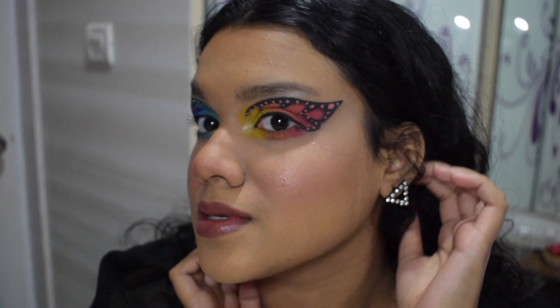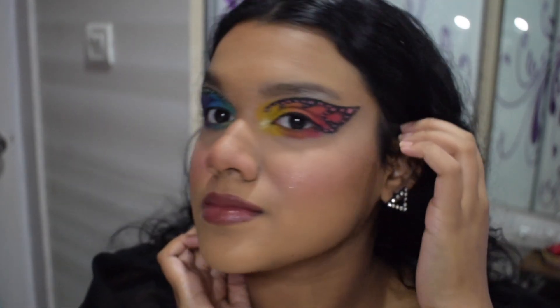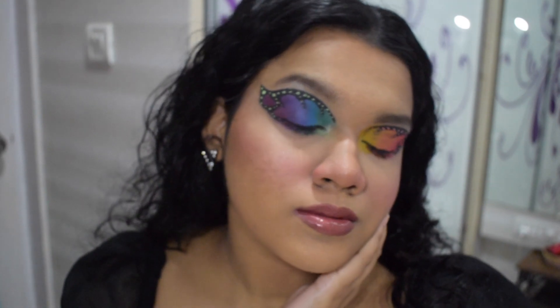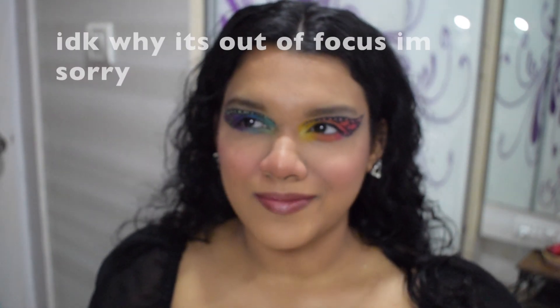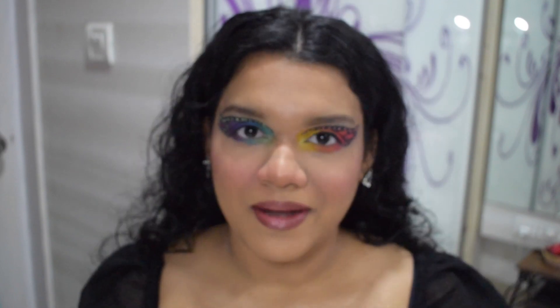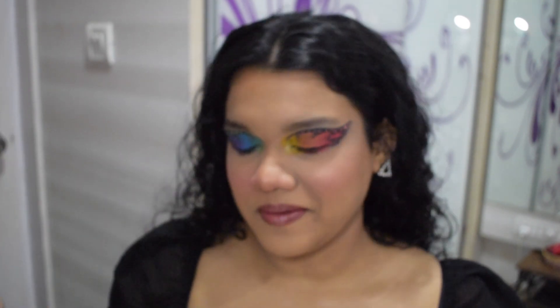And that's it — this is the finished makeup look. You can really tell how lopsided my face is; my eyes are different if you didn't know, and it's really hard to do a look like this on semi-hooded eyes, but I tried my best so forgive me if I'm not perfect. Thank you so much for tuning in, make sure to like, subscribe, and hit the bell notification because I'm gonna upload more often. Don't forget to celebrate Pride Month — bye, love you, voilà!